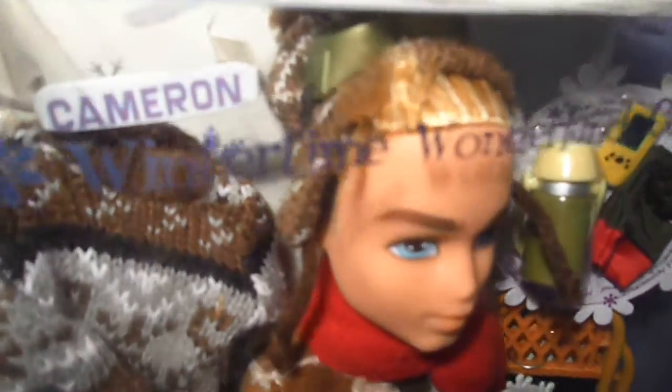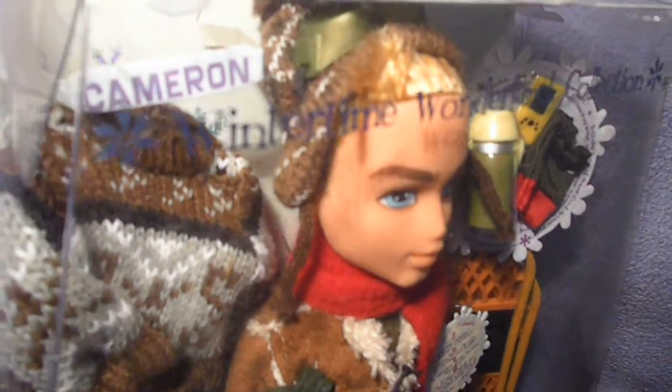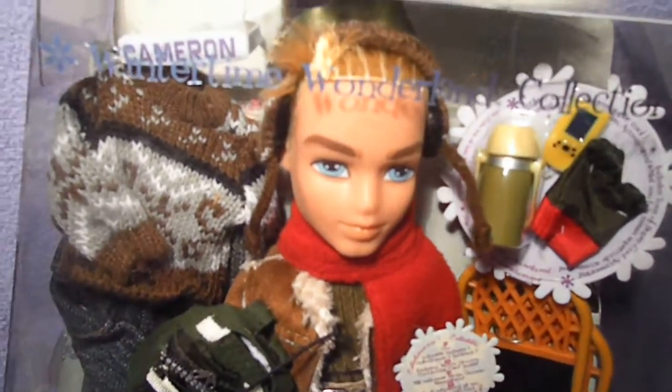Why do I describe it as a Canadian hat? It has a Canadian print and lots of people wear it on the holidays and Christmas. I really think this is a Canadian print. I really love that hat.